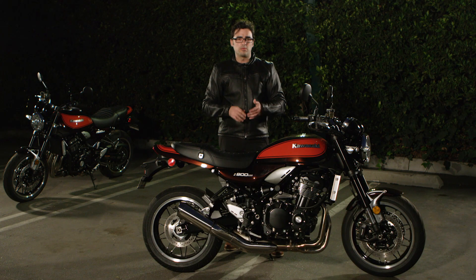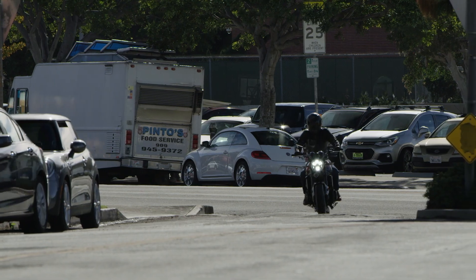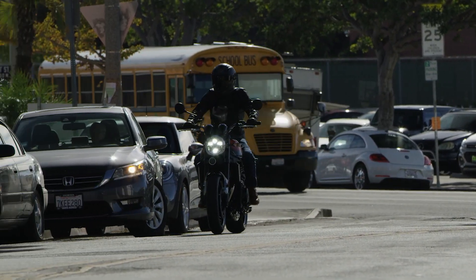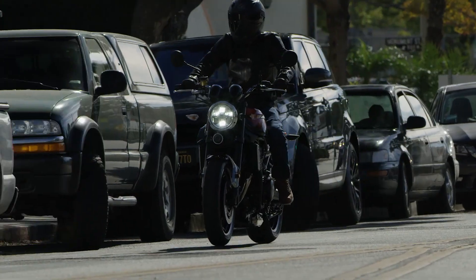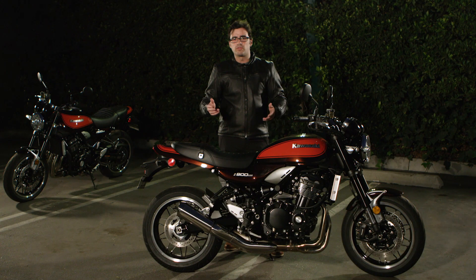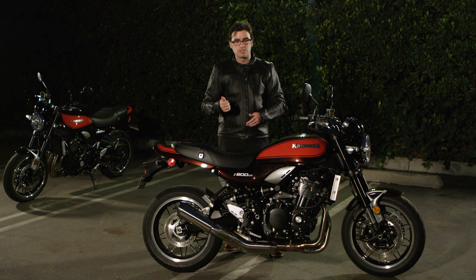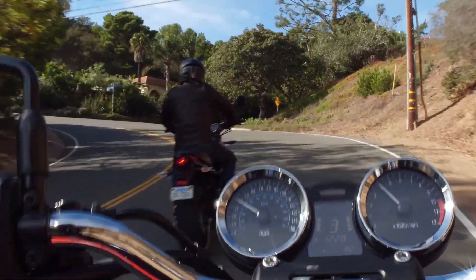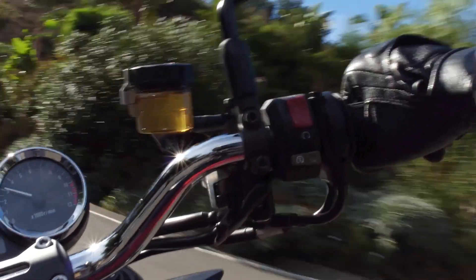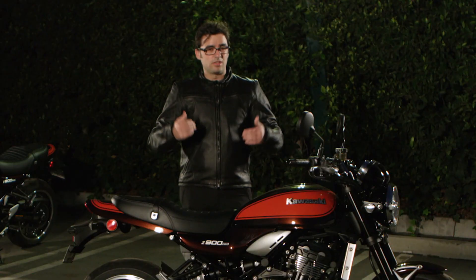I was quite impressed, and we rode around in a wide variety of environments. We were in LA's finest — the most immaculate traffic you've ever experienced. We also went into the canyons and did the typical things motorcyclists enjoy: twisty canyon roads with a lot of diversity, elevation changes, and bumps. The bike handled it all with ease, which was something that really impressed me.